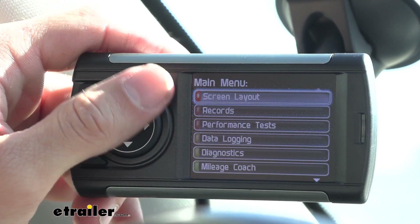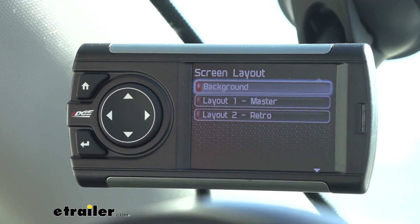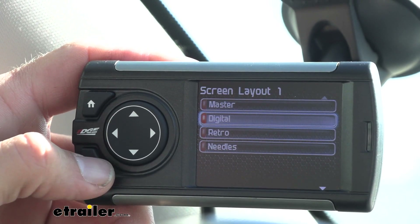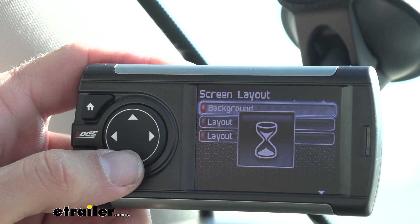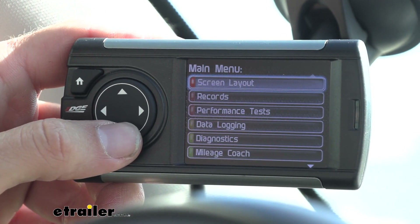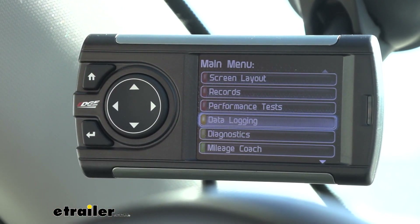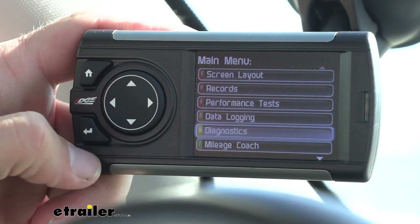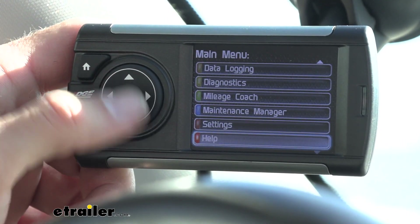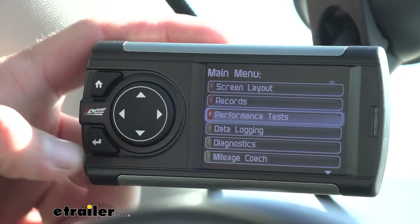If we hit our home button it's going to go through our main menu and let you change some of the settings. If you want to go forward, you've got to hit the back button, which is a little backwards from how you think it would be. You can set it up to different layouts — let's go digital. We can go through records, do a performance test, and any data it takes is logged. This unit logs up to 20 minutes of data and gives you a better diagnostic. We can also look through our diagnostics, our mileage coach, manage manager, and our settings. There's also a help setting if you don't know exactly what you're doing.